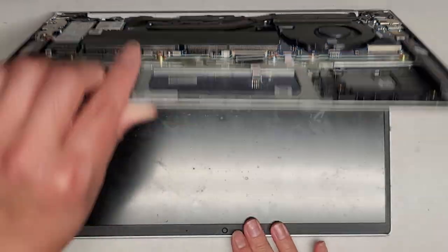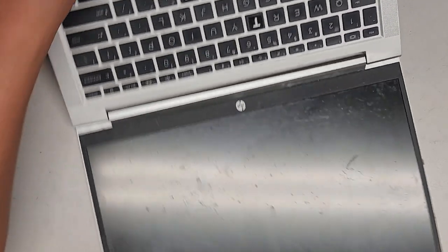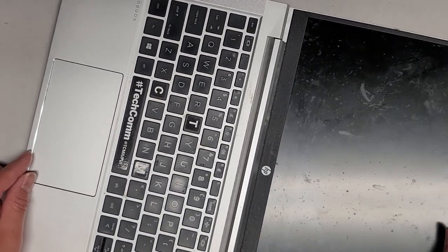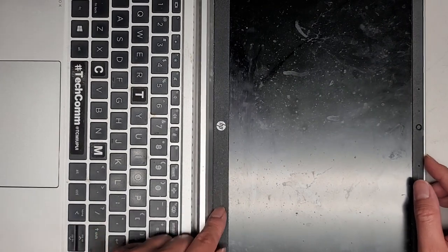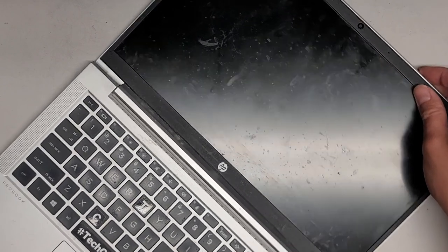We're going to have to open it all the way. This actually opens 180 degrees — I didn't know that. That makes it a little easier to work with. The customer apparently tried to pop this out, because the bezel is broken on these two sides, so this piece comes out separately.